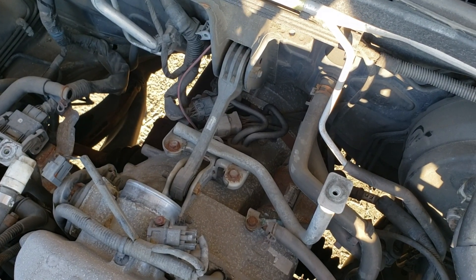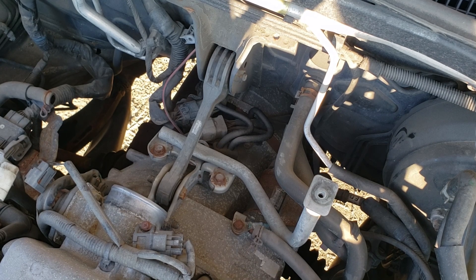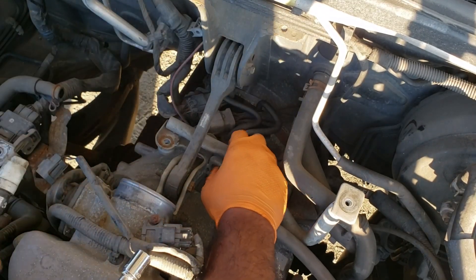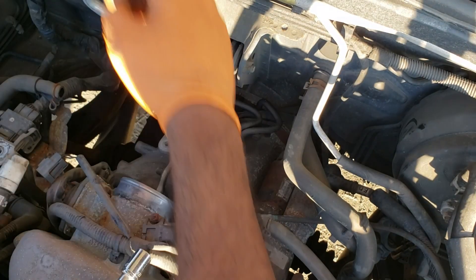First step is going to be to clear some room — we're going to get rid of this intake here. You're going to have a 10mm on this side and a 10mm here. Set those in a safe place. Then grab an 8mm and disconnect the hose clamp here.